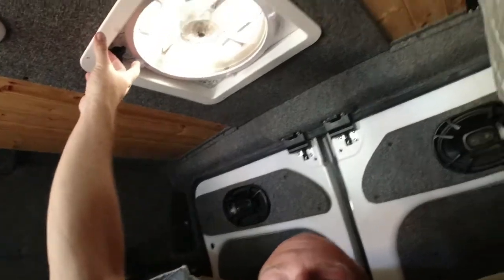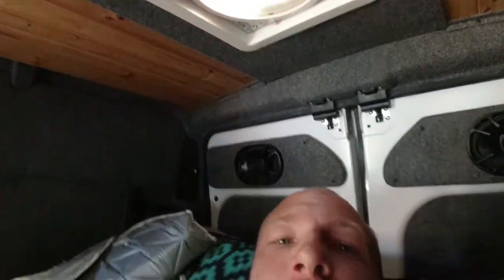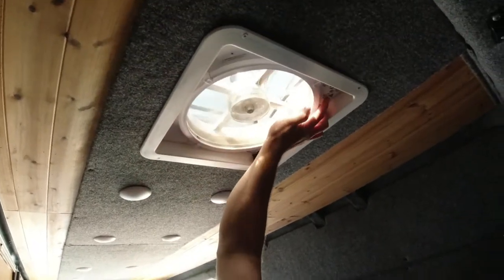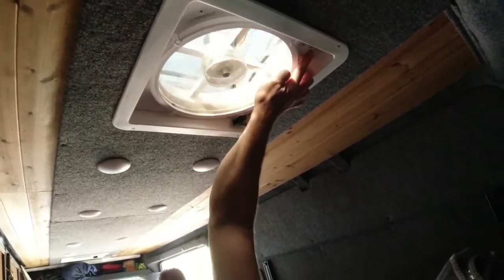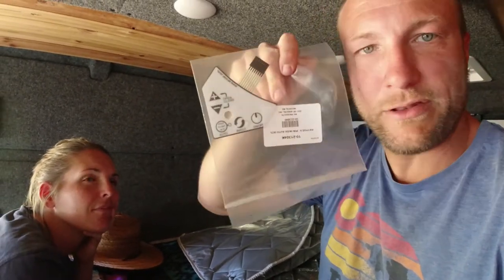Today we're going to be showing you how to fix Max Air fan issues. Our Max Air fan decided that the buttons were going to stop working, so we can't control the speed of the fan anymore. We reached out to them and they sent us a new little button thing.